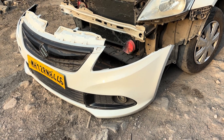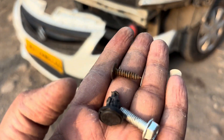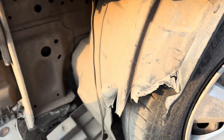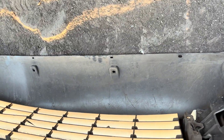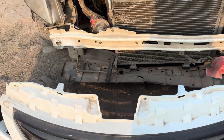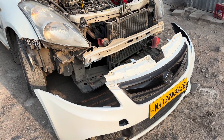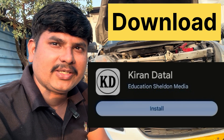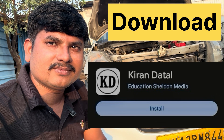Now for this Swift Dezire bumper, for the side fittings this one is the fixation - a self-tapping screw used to fit with this bracket. For the bottom fixations with the engine cover, we fix with this bolt. Both are semi-permanent or serviceable fixation. I will explain this bumper in detail.